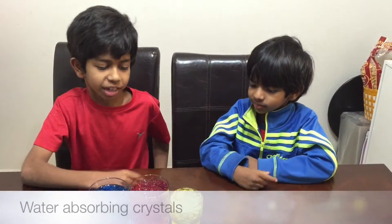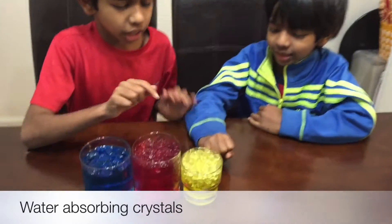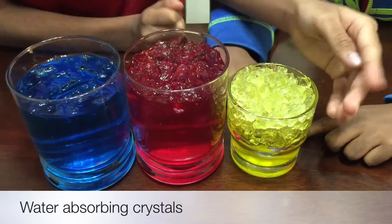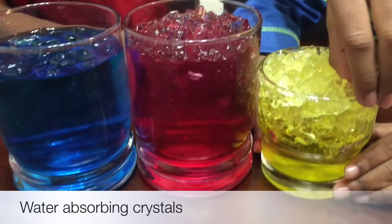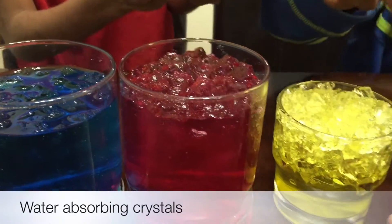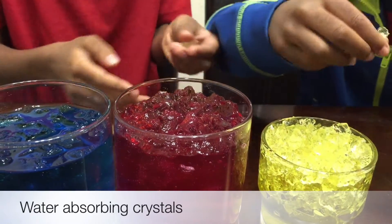So it's been seven hours and this is what it looks like. It looks like it just enlarged and turned the whole water into jello. Let's pick a piece up and show you what it looks like and feels like. It feels jello-ish, and it looks kind of like jelly.